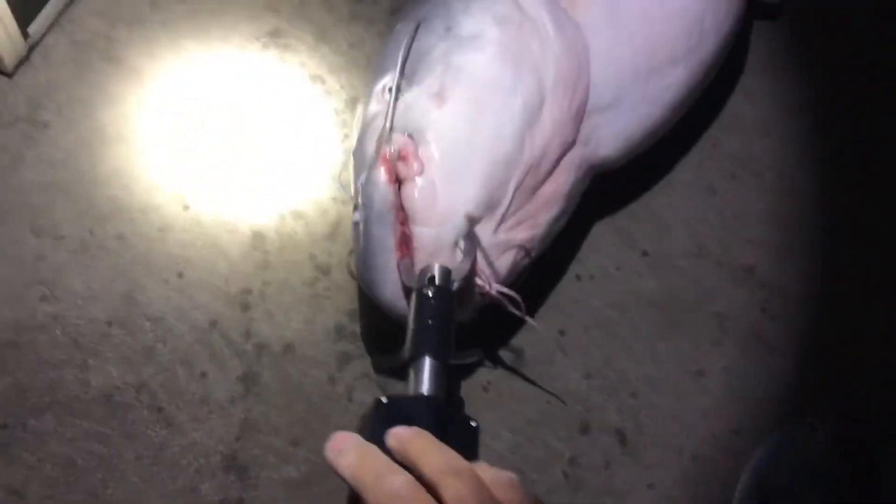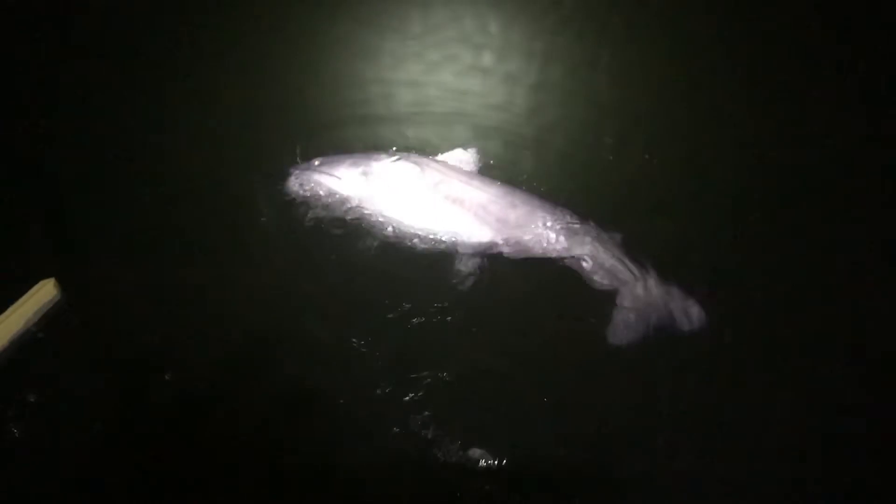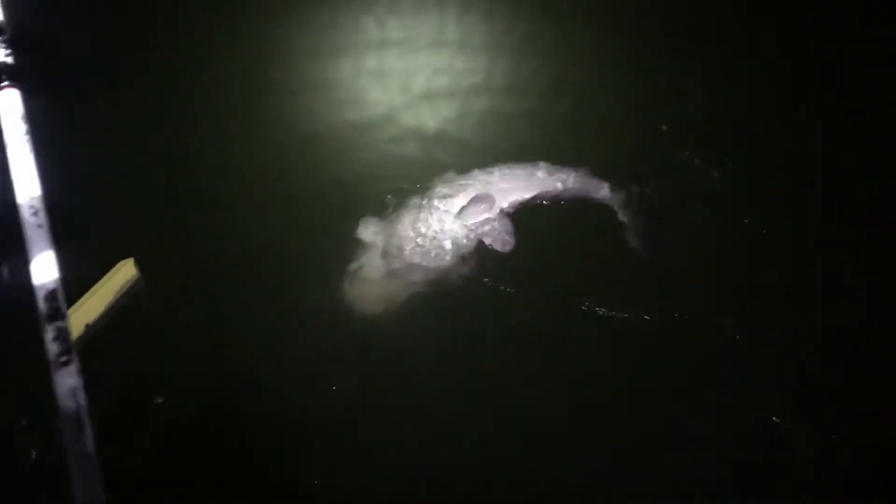Okay dude, you ready to go back in the water? Whoo-wee, that's a lot of catfish. Okay, here you go, heading back — have fun. Looks like we're gonna have to burp it. I didn't burp it.